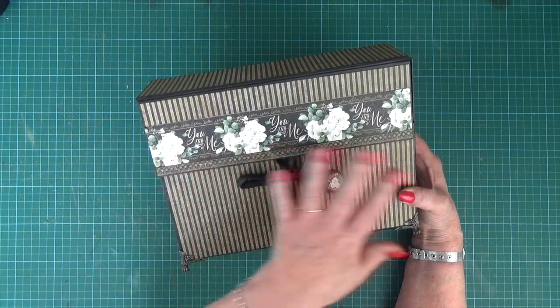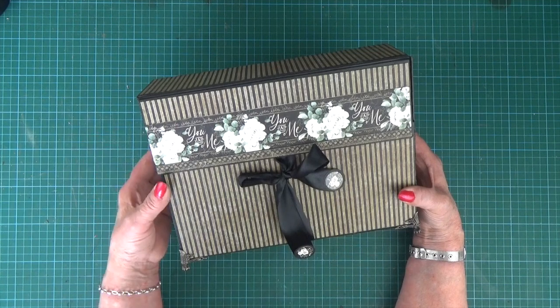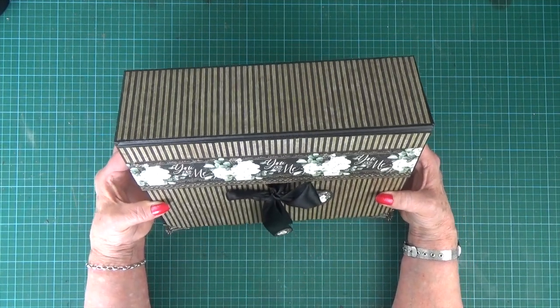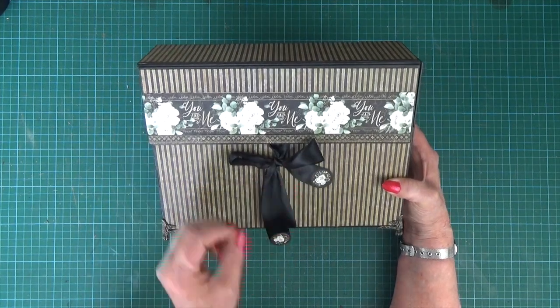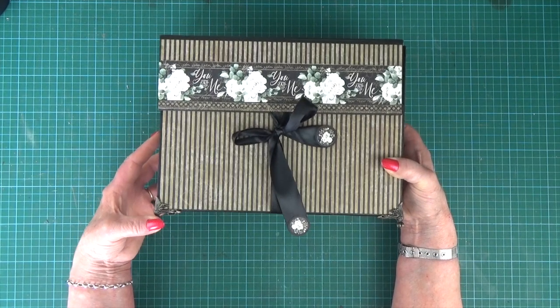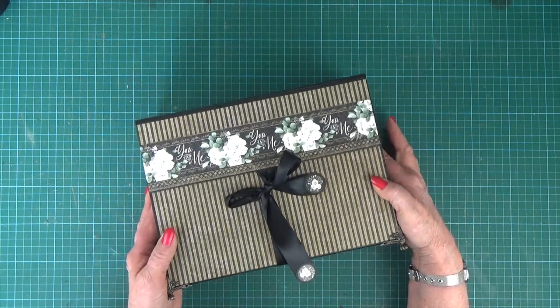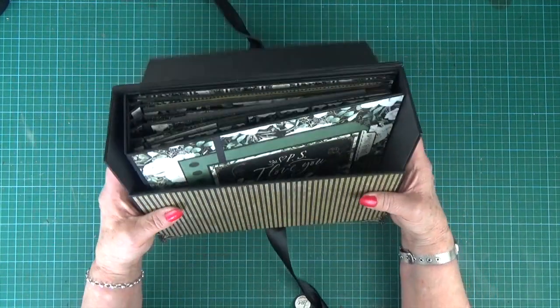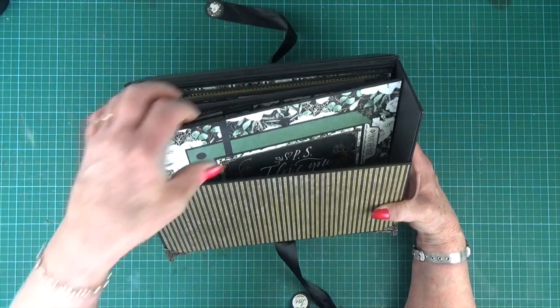It's a lovely deep box measuring ten and a half inches by three inches by almost eight inches tall. It's got a ribbon tie with some of the stickers on from the collection and just metal feet at the bottom. And it opens to reveal a really lovely presentation album inside.